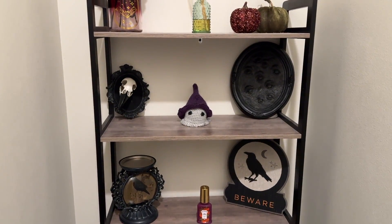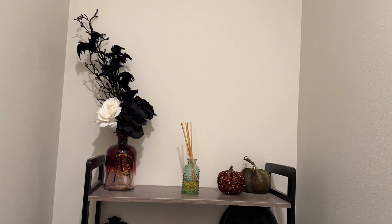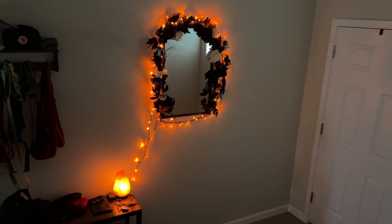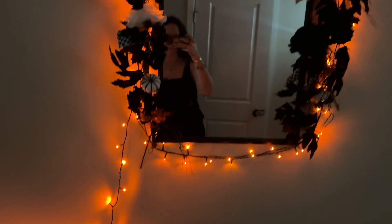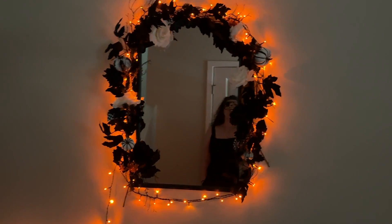This is the weirdest camera setup I've ever done, but the framing looks nice so we'll use it. We have a guest for this section of the video. So I went to Joann's and did a little holiday shopping, looking for some yarn and some decorations, and we accomplished both of those things. I'll insert some clips here of the decorations I put around the house, and then we're going to do a little mini haul of what I got from Joann's.